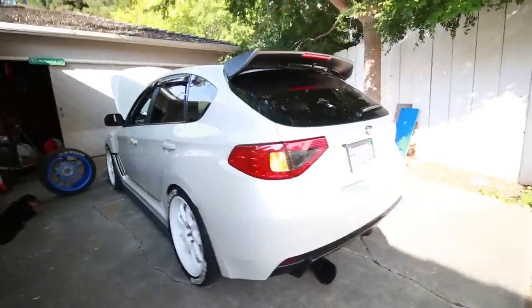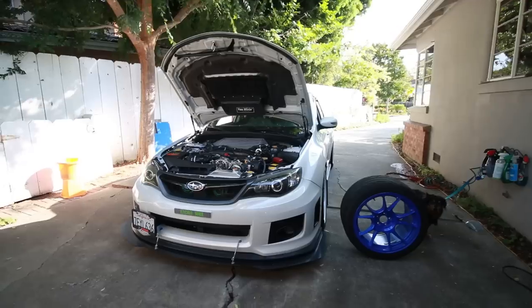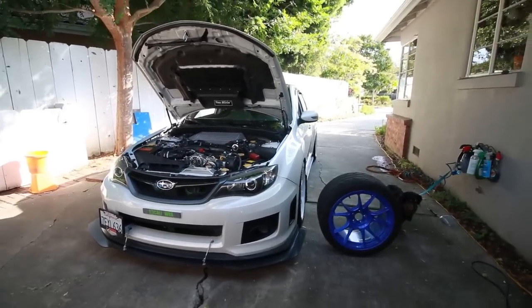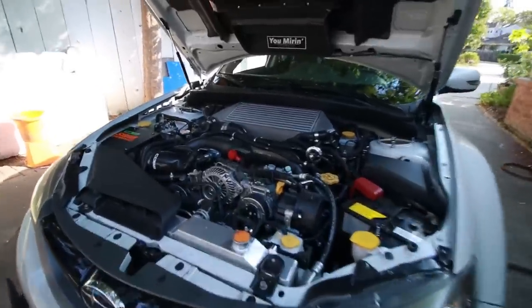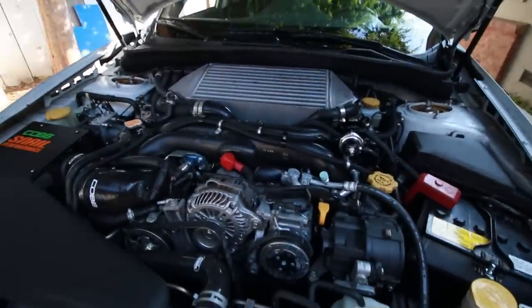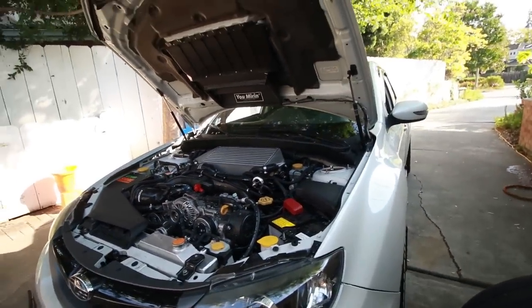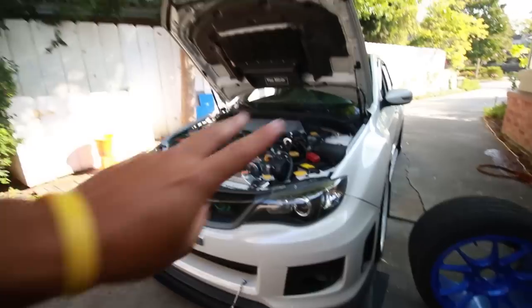That is basically a walk around of my 2014 Subaru WRX hatchback. Thank you for joining me. If you guys have any questions please feel free to comment down below — I hope I covered everything. Until next time, please subscribe if you haven't, and if you're new to the channel please give this video a like. I'll see you guys in the next video. Take it easy.